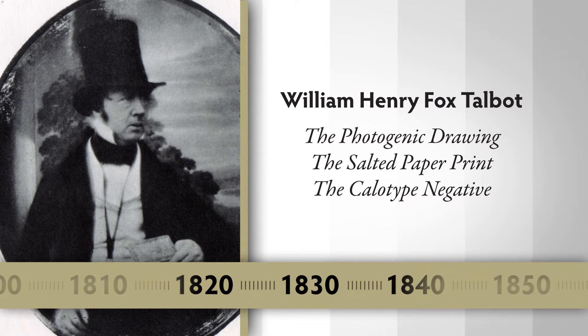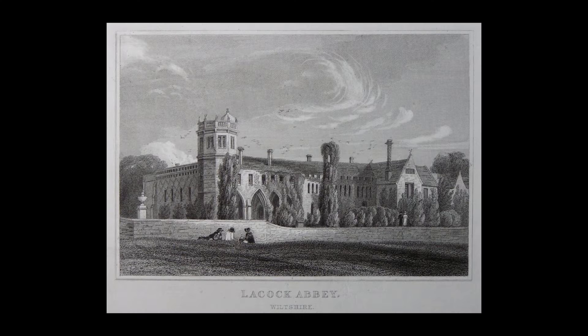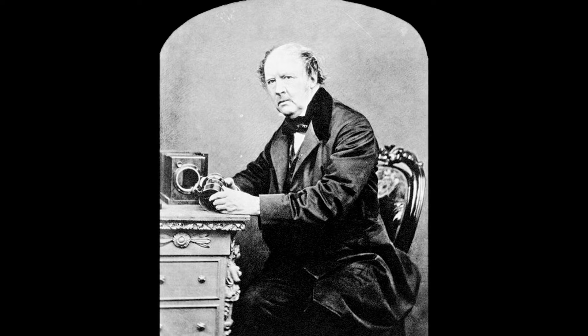William Henry Fox Talbot is a gentleman scholar in England, living in an old abbey in the village of Laycock. He was a member of the House of Lords — a wealthy individual who had many, many interests.